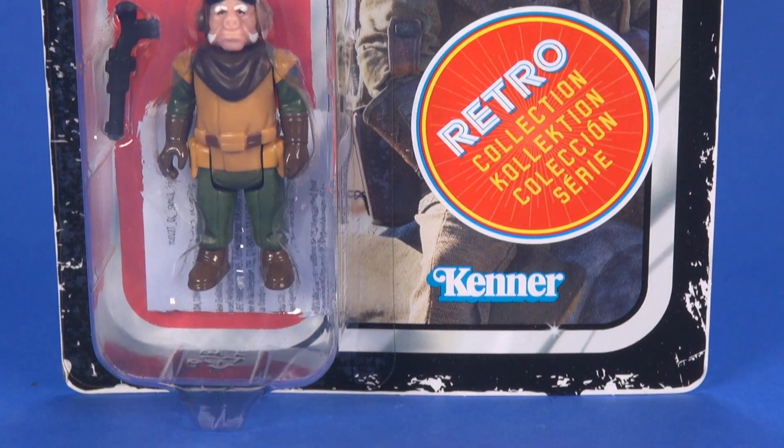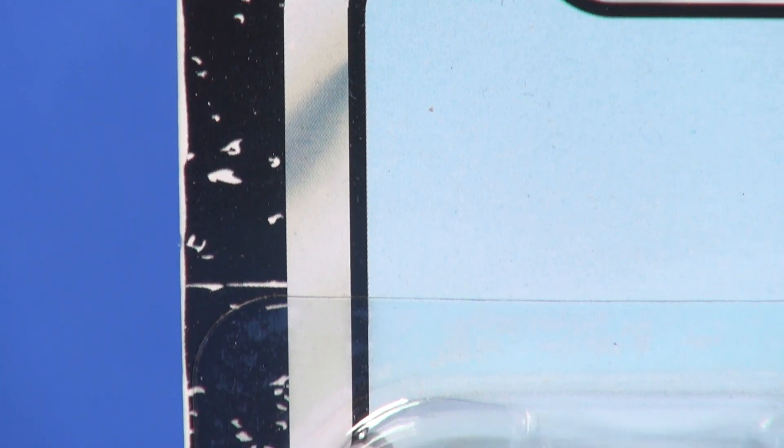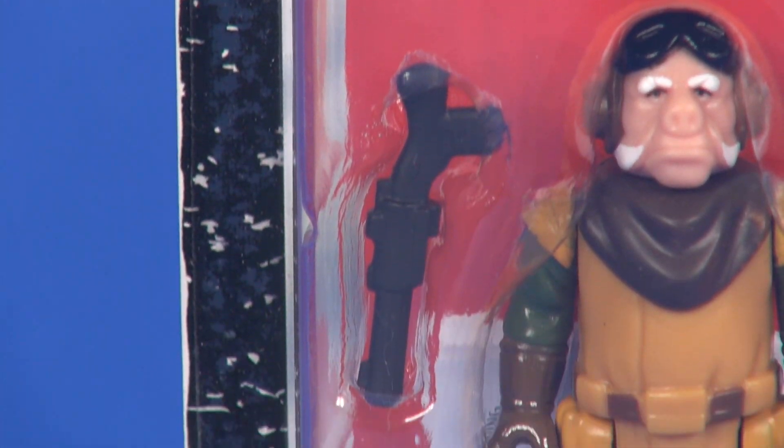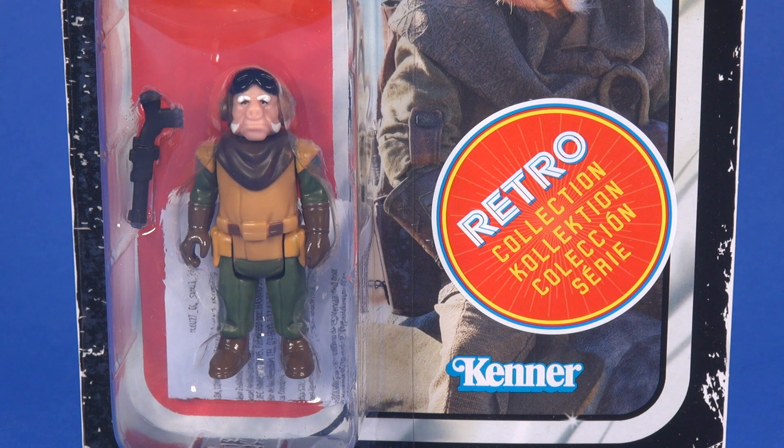Unfortunately we still get that large Retro Collection sticker covering up a portion of that image, and around the edges of that card we're still getting that white printed worn edge. I'm still not a fan of it, but at this point might as well keep it because this is the third wave of figures — might as well just stay consistent with it. And then of course through that blister you get a good look at the action figure that's included.